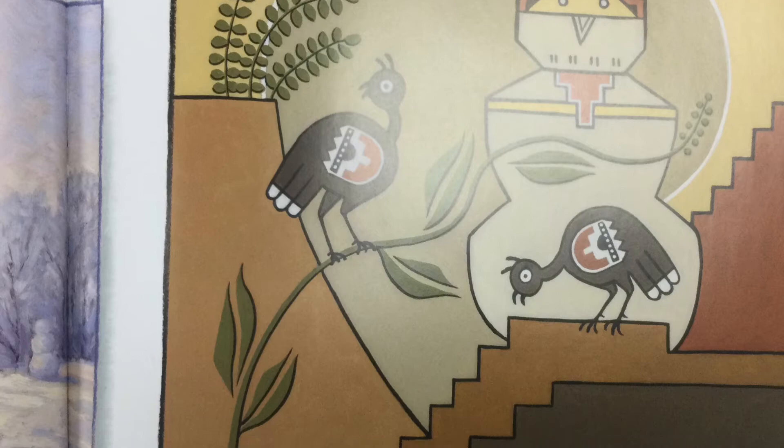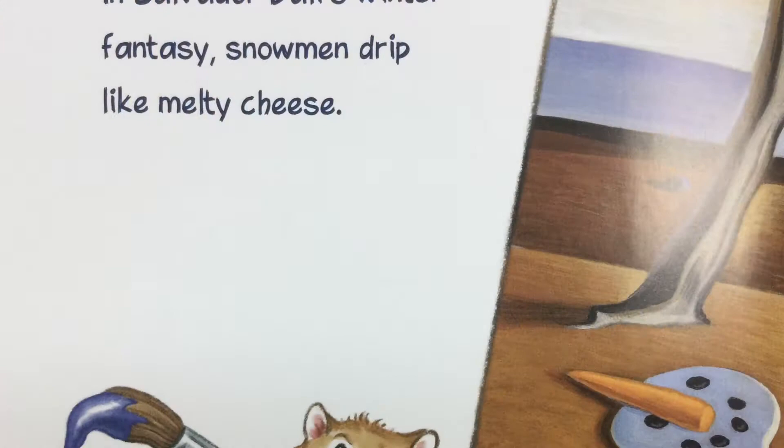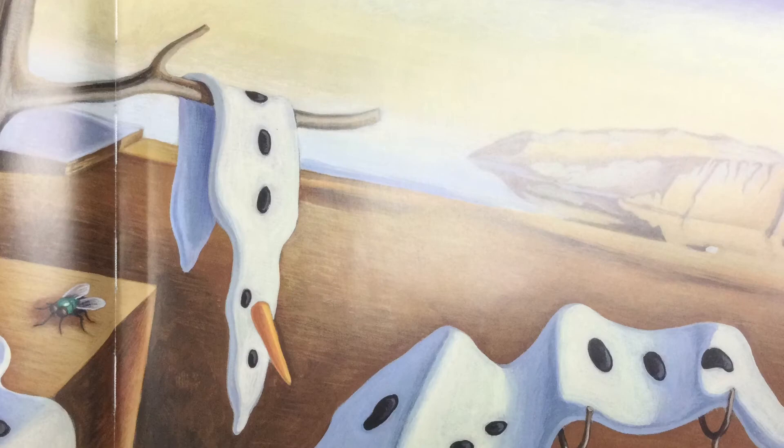A dust-colored snowman watches Pablito Velarde's ornamental birds. Jackson Pollock painted his snowman — Splish Splash Splat! In Salvador Dali's winter fantasy, snowmen drip like melty cheese.